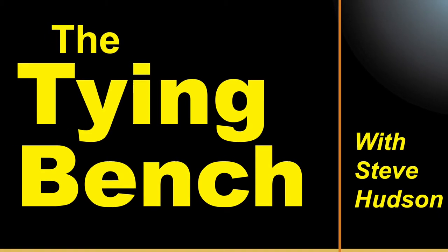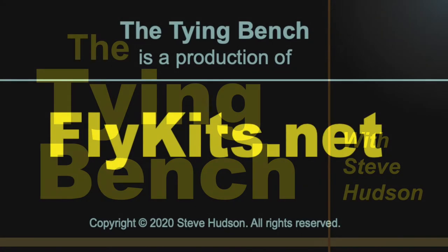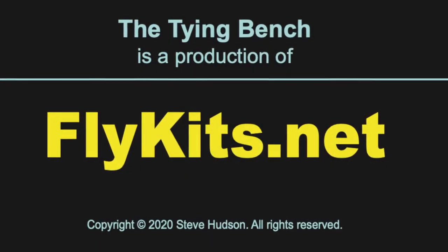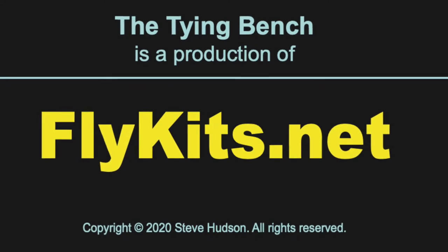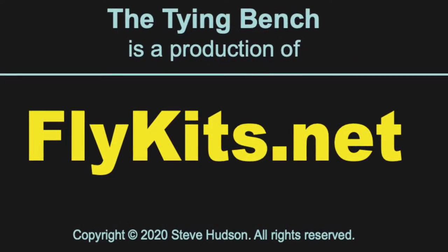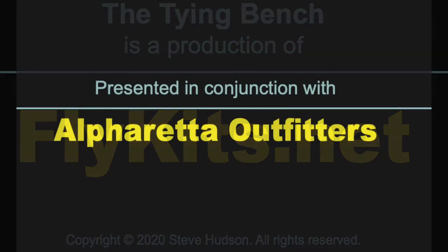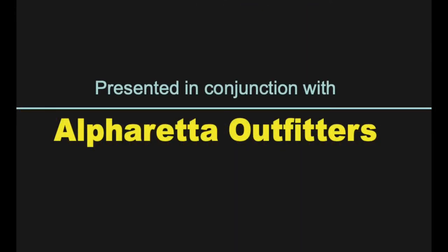Welcome to The Tying Bench with Steve Hudson. The Tying Bench is a production of FlyKits.net, your source for quality fly tying kits and fly tying guides. The Tying Bench is presented in conjunction with Alpharetta Outfitters, covering your fly fishing and fly tying needs from the heart of Alpharetta, Georgia.